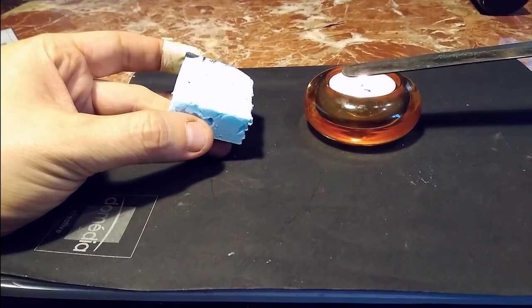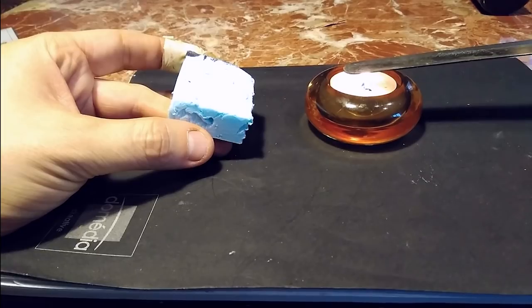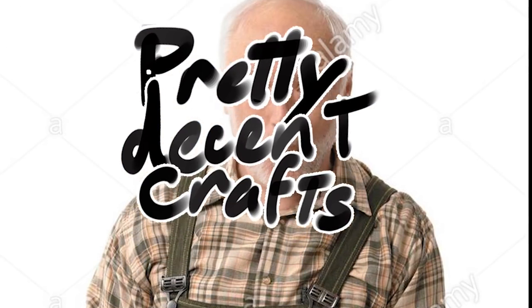In this video, I'm gonna show you how I do my water effect, specifically ocean water. First you... Wait, I should have an intro like the pro channels do. Great, super professional.